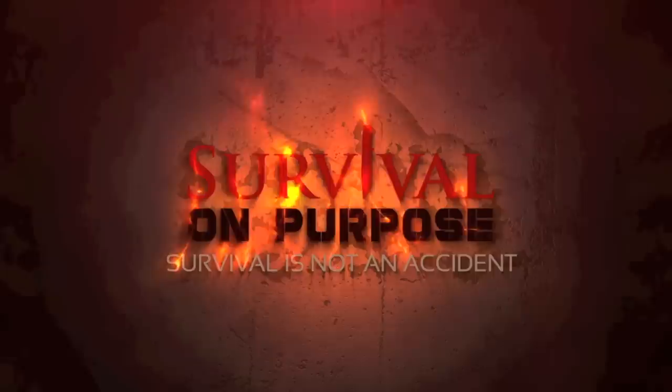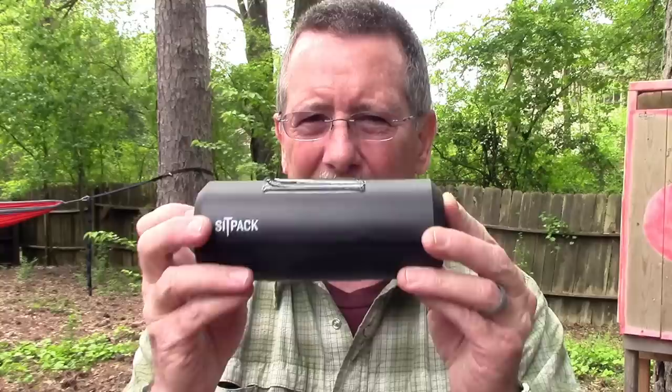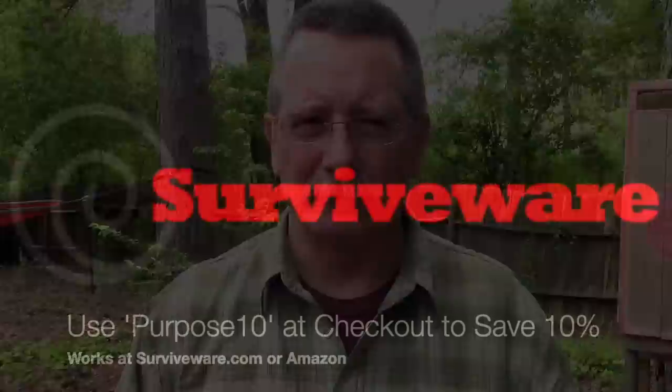Welcome back to Survival On Purpose, your home for trustworthy information and gear reviews related to camping, survival, and general preparedness for regular folks. My name is Brian — thanks for joining me today. I just want to show you a really cool product: the Sit Pack. Believe it or not, this is a chair. I think you're gonna like it. I think it could solve a lot of problems many of us run into. We're gonna take a look at it right after this word from one of our sponsors.